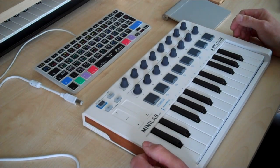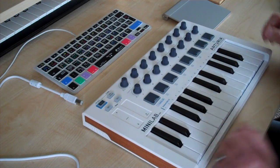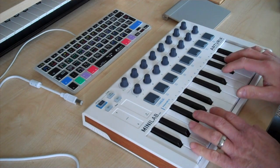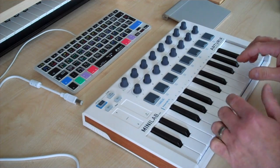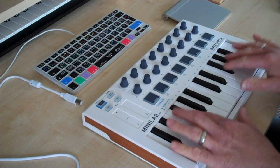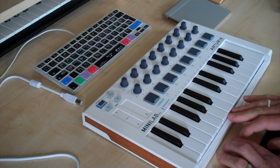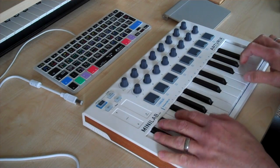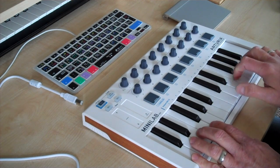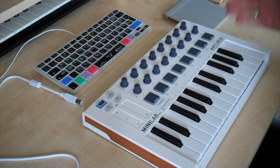What we've got here is a fairly standard kind of layout for a mini controller keyboard — two octaves of piano style keys. Obviously not full size keys, so you have to be a bit careful where you put your hands, but they're quite nice and springy, not too synth-like, probably due to the way that they're profiled. For bass lines and chords, perfectly usable for this context.